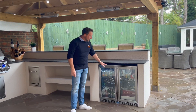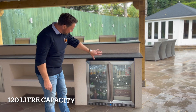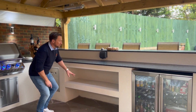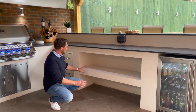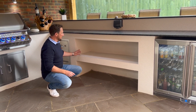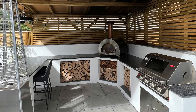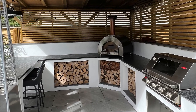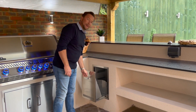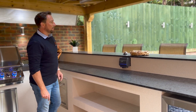This one here is a Napoleon double fridge — it's got a blue light in there, tons and tons of space, you can see how many drinks they've got in there — a brilliant outdoor fridge. Here you can see we've literally just created some open shelving, which is a really nice feature to have, especially if you've got pizza ovens. It's a good space to keep peels and other things, or you could fill it with logs. Coming along here we've got a Beef Eater stainless pullout bin and a double socket over there.